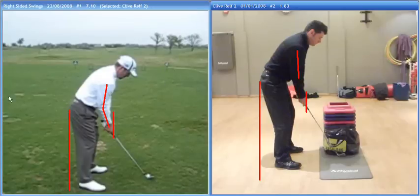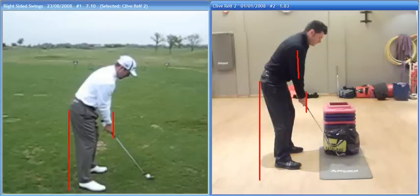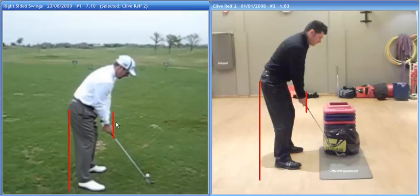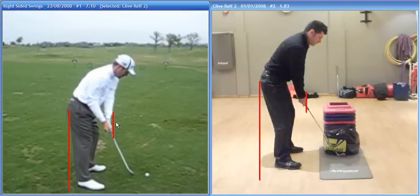I'll take you just a couple of lines away here, just to get you to have a look at this one. I'll take that one out as well. So as we start back, you'll see the way Rod Pampling here moves the club away, and this is the bit we were talking about really today, and I think this is a big factor with you.